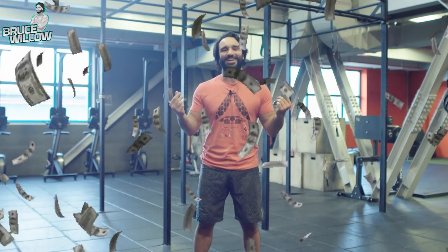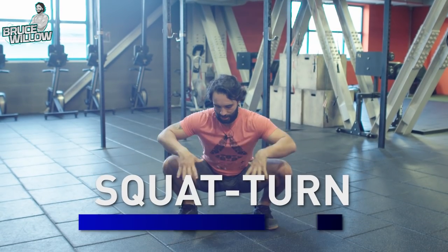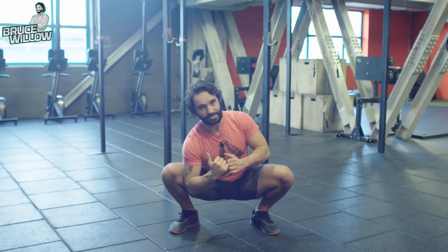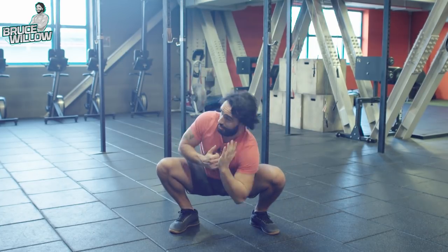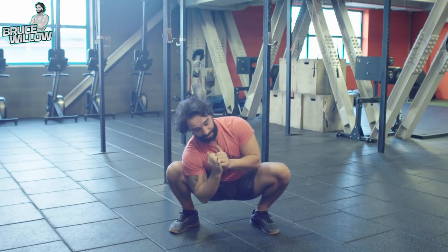I'm gonna call this one the Squat Turn — I might patent it and become a millionaire. Get into your deepest, lowest squat and put one elbow on the inside while the other hand points to the ceiling. Then switch. You're gonna feel that groin opening up as well.